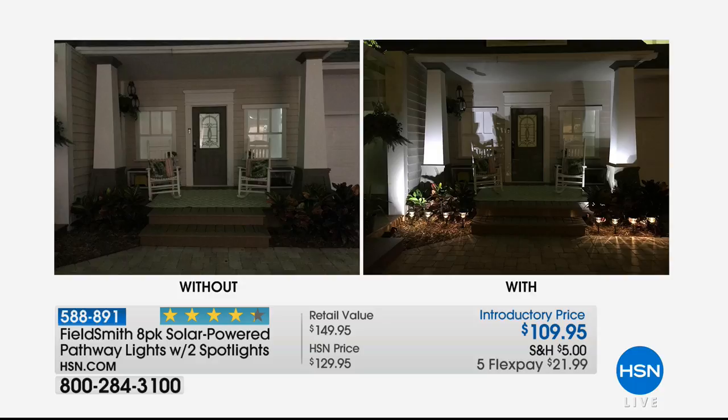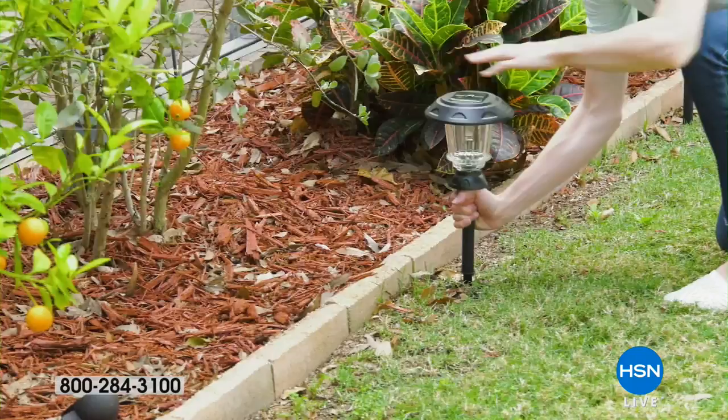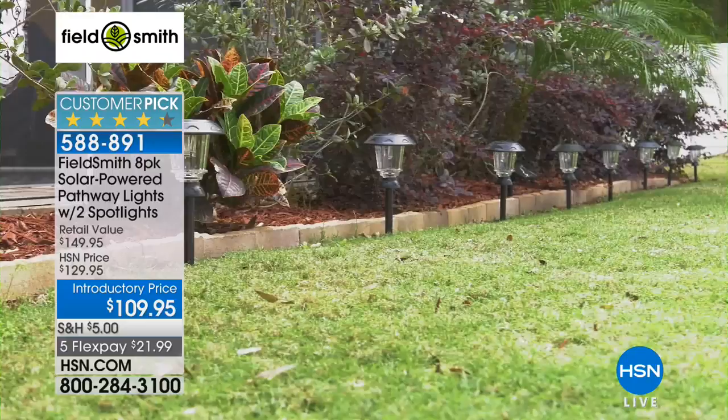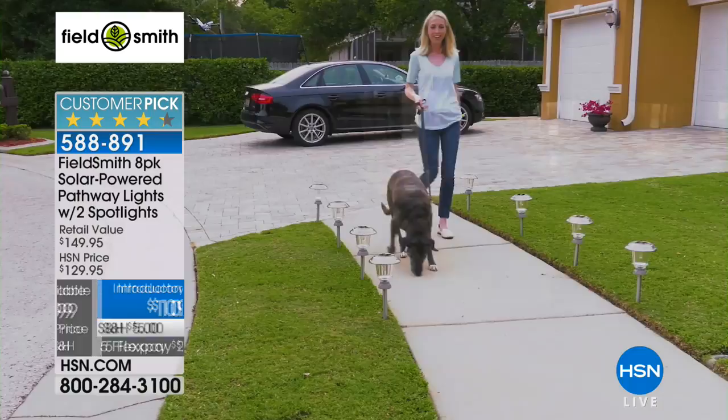That splash on the front of that porch where those two pillars or columns are — it is amazing. That is only two spotlights you're looking at. What drama that gives you. Unbelievable. I love that you're giving us eight of these because really you need eight. Some of us need 16. If you need two sets you could get them on five flex payments — something like $44 a month — but look at the quality.